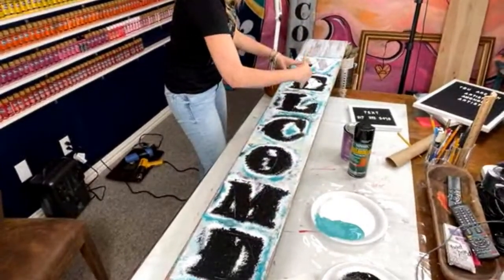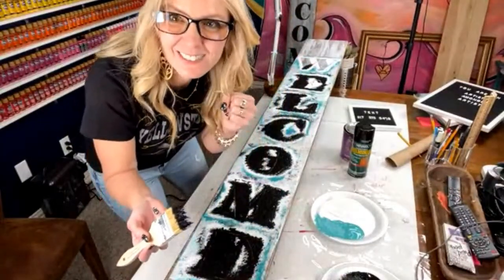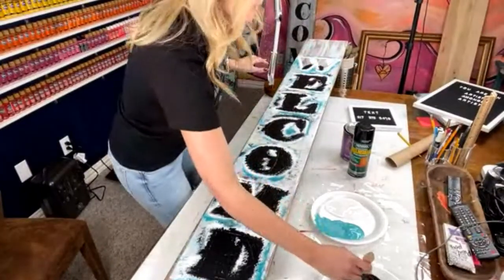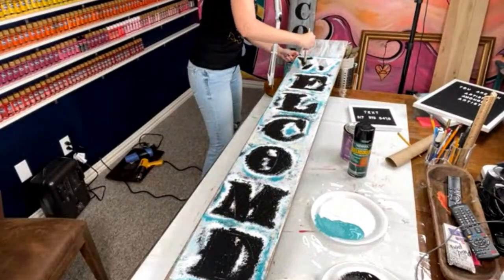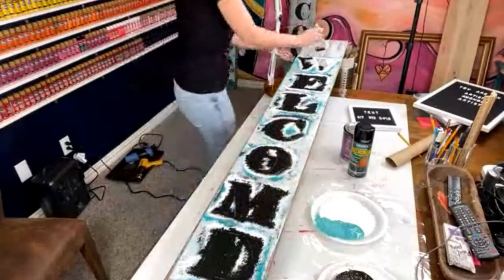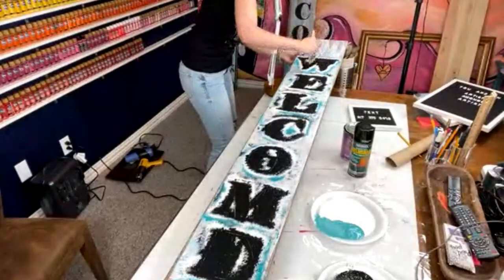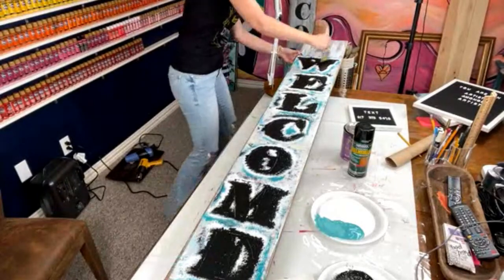We're about to reveal our porch sign — are you ready to see it? I don't know if I did a real good job until the end. You can always add a big bow on top — I left a little bit of room at the top so I could add a different bow. These are just easy signs you could make and sell, make for a friend, or do as a porch sign party. So many possibilities.